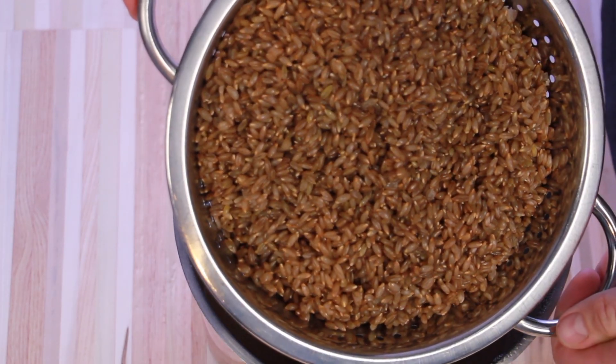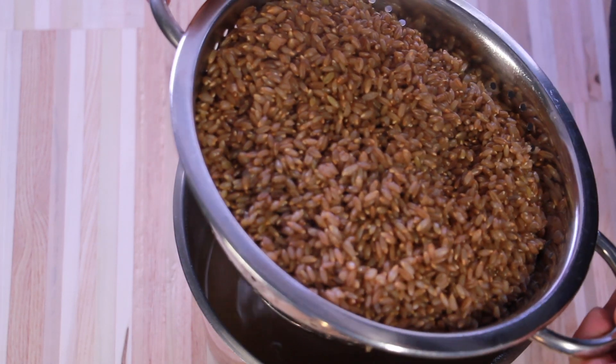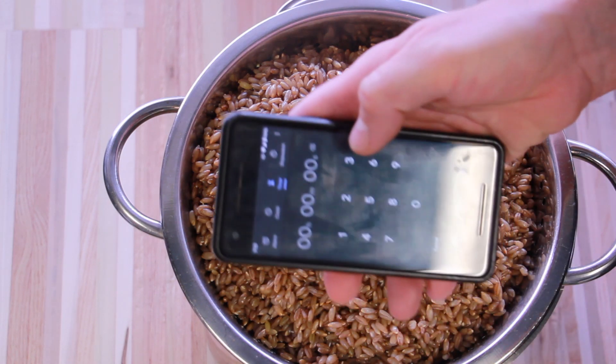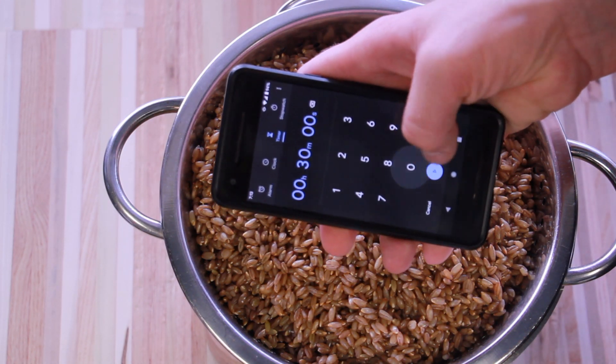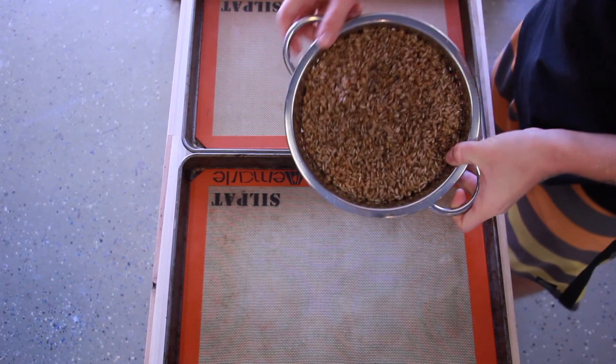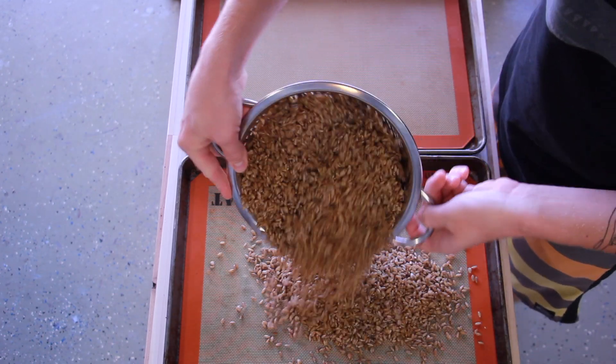Give it a good shake to try to get most of the water out, and then just let it sit for about 30 minutes.